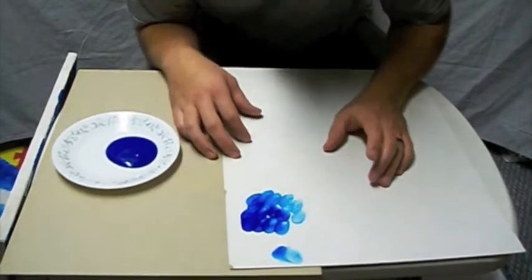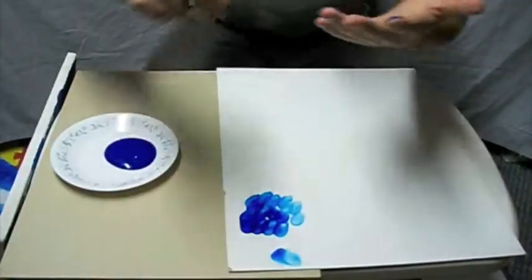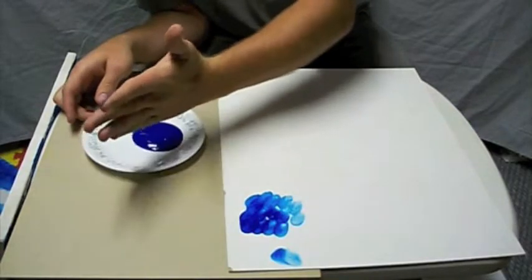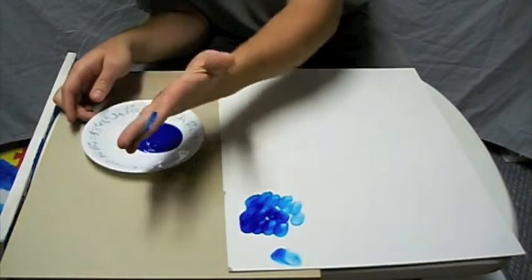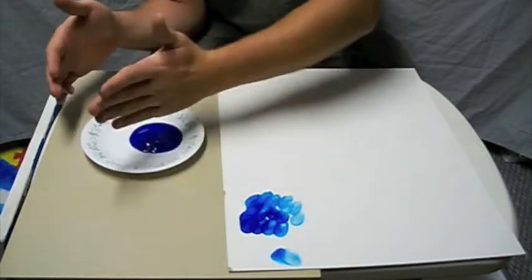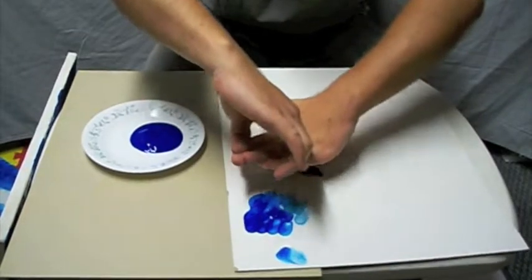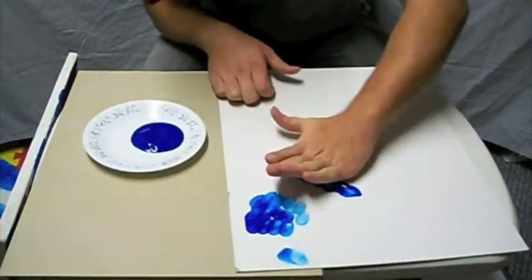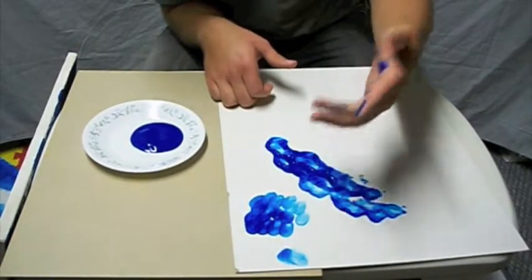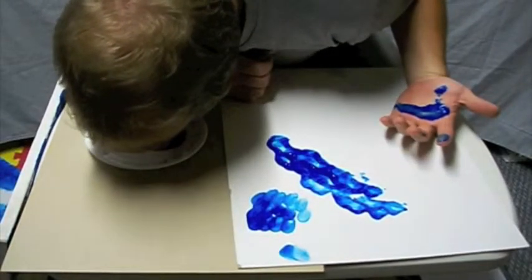Another way of doing it is if you wanted to use your palm, which is a bit messier, so I'll take my ring off. It helps if you have a plate to dip your hand into. And if you're holding your fingers up, you just push your palm down, so you cover fingertips, palms, and the second to last.